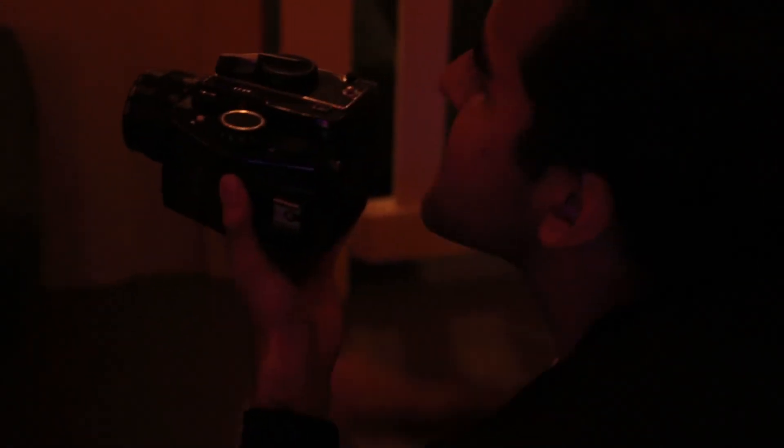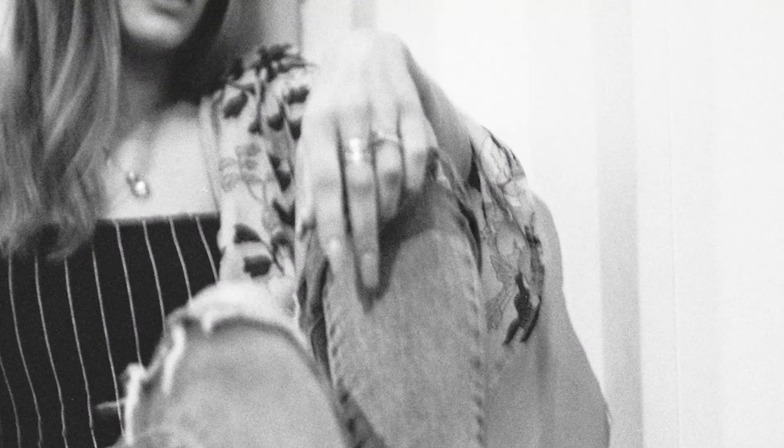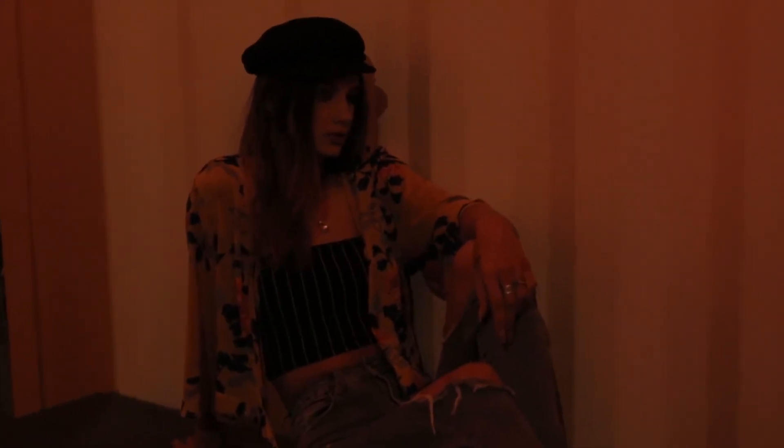This shot is both shaky and the focus is too forward — you can see the focus is on her sleeve, which is much further in front than her face. Could have been a nice shot, but it wasn't in focus and you can definitely tell it's shaky.